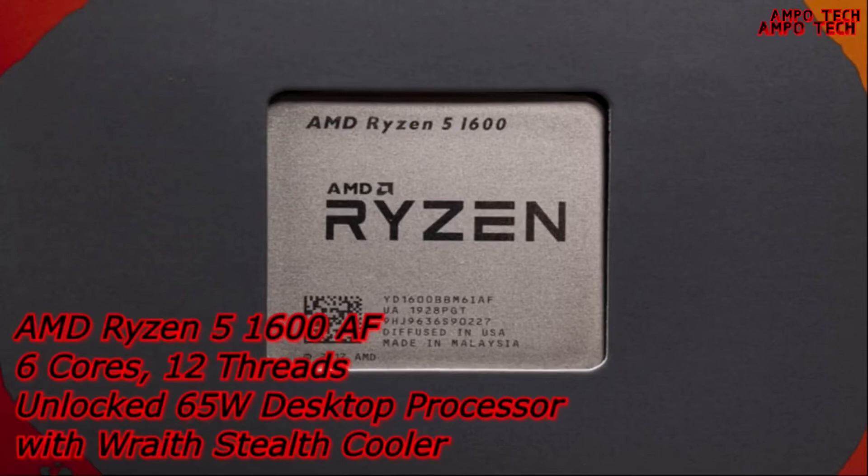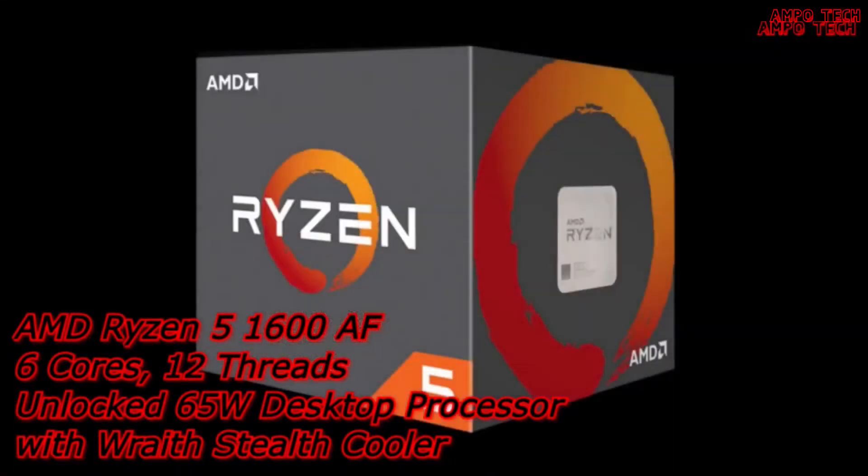Let's start with the main components. The CPU is the AMD Ryzen 5 1600 AF. It has a base clock of 3.2 gigahertz and a max boost clock up to 3.6 gigahertz. It has six cores and 12 threads, with a total L1 cache of 576 kilobytes, total L2 cache of 3 MB, and total L3 cache of 16 MB.